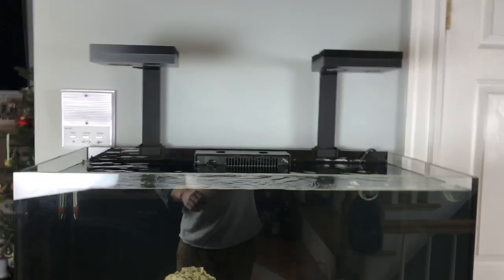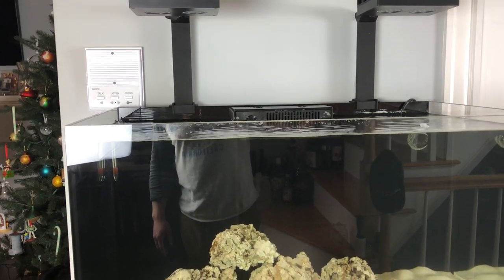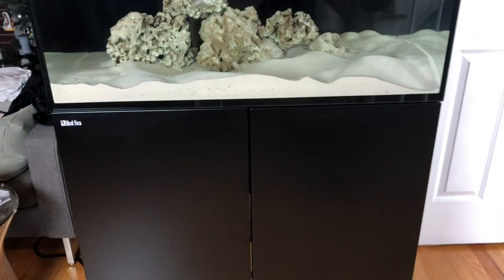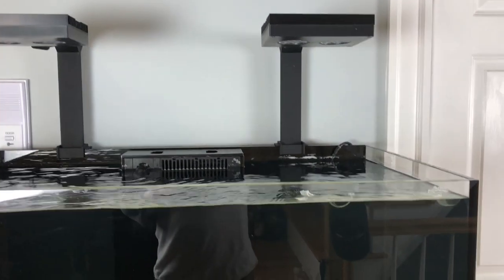So it was pretty heavy. The tank came in one part and then the stand came in another box, which you can easily take pieces out because it came unassembled. And my roommate helped me assemble it.